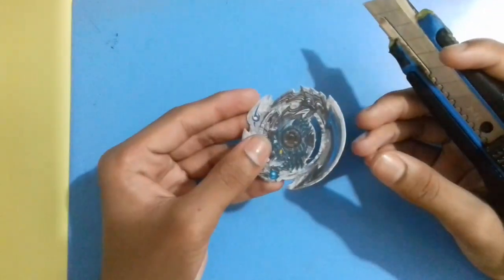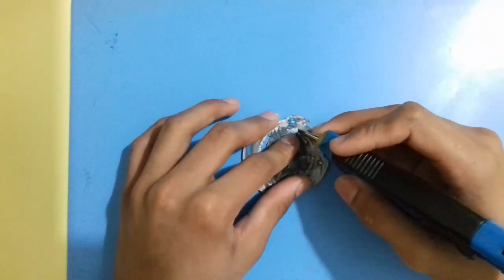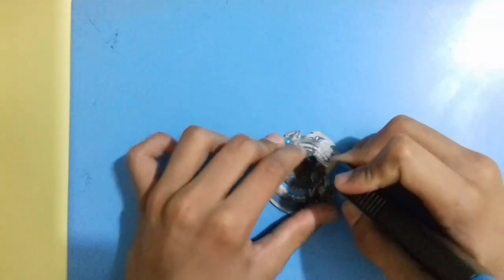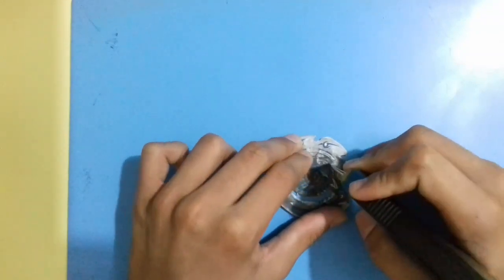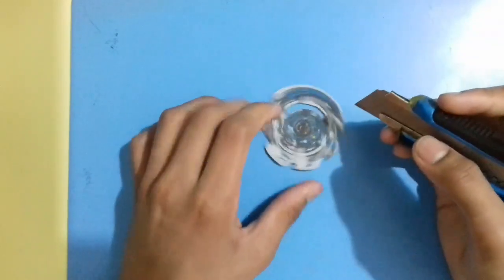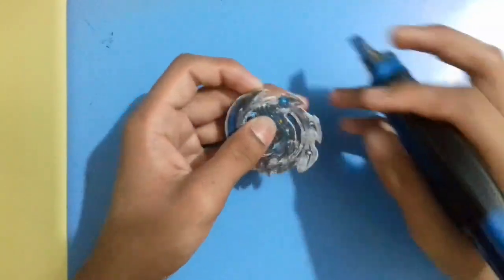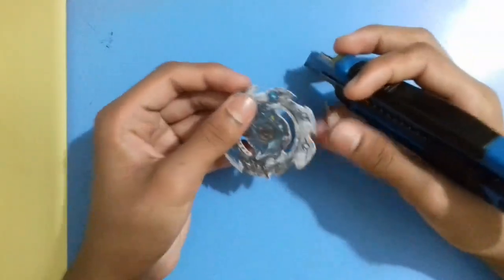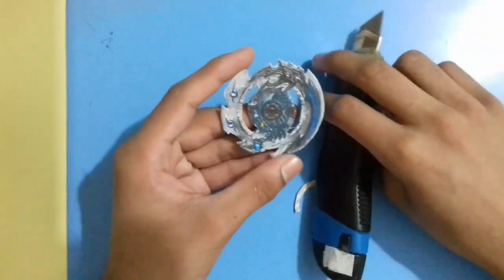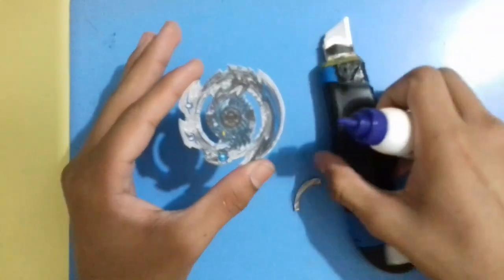So friends, now as you can see, simply cut the other side. Now as you can see, the Beyblade layer photo is now fully ready.